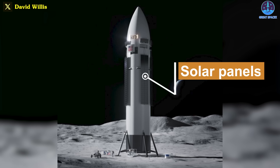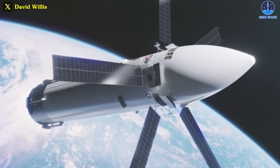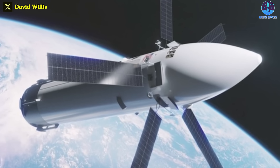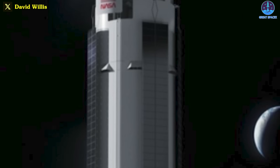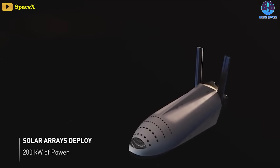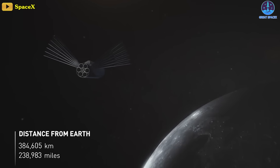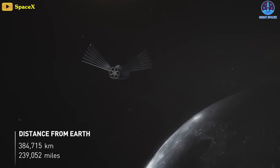First off, the solar panels are now being deployed from bays at the top of the rocket. While in flight, they can fan out similar to how most spacecraft deploy solar panels. Once landed on the moon, the panels lower to be flush with the side of the lander.